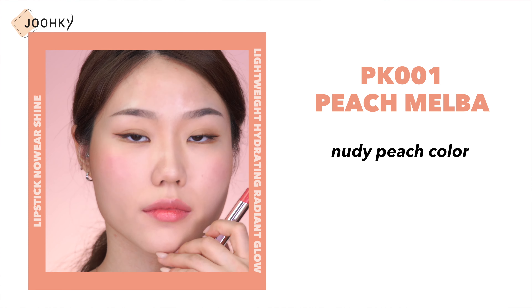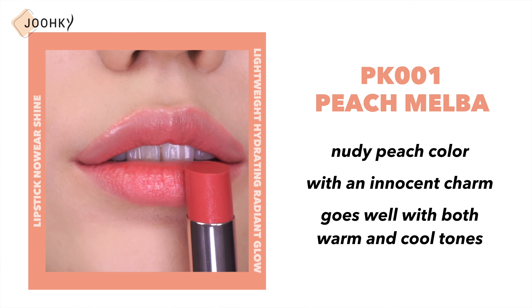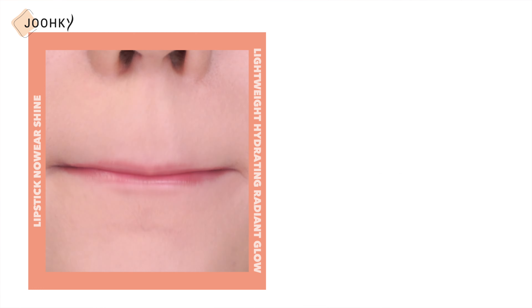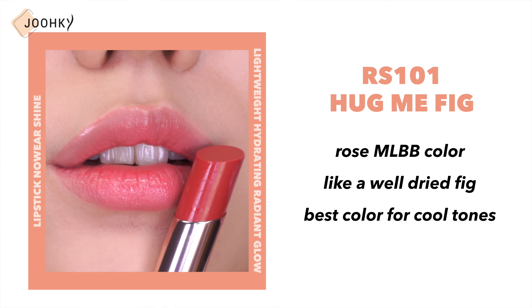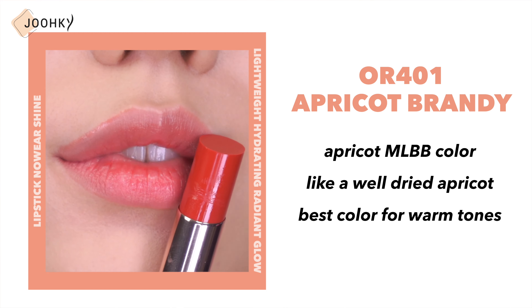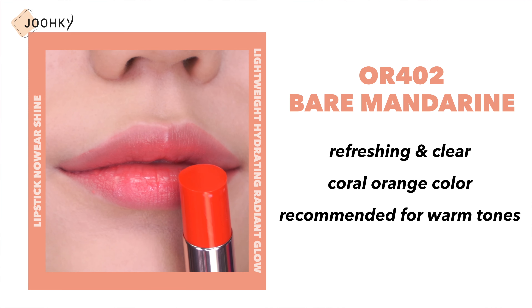Next, swatches of the Nowhere Shine lipsticks. PK001 Peach Melba is a nudie peach color with an innocent charm that goes well with both warm and cool tones. PK002 Tickled Pink is a bright and light pink recommended for cool tones. RS101 Huck Me Fig is a rose MLBB color like a well-dried fig, the best color for cool tones. OR401 Apricot Brandy is an apricot MLBB color like a well-dried apricot, the best color for warm tones. OR402 Bare Mandarin is a refreshing and clear coral orange recommended for warm tones.